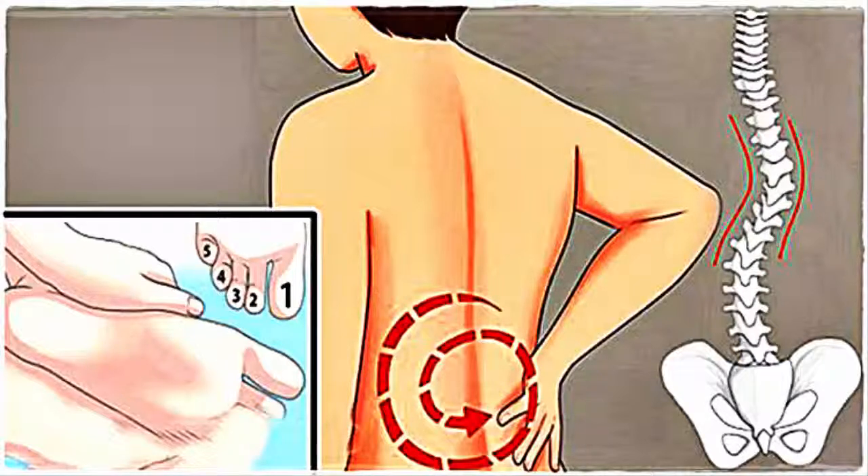Exercise 5: Toe Pencil Pickups. The simplest of the exercises, this one just needs one piece of equipment — a pencil. How to do it: stand with the pencil on the floor in front of you, pick it up with the help of your toes, hold the position for 10 seconds, then drop and repeat. These exercises are simple and not cumbersome. Take out 15 minutes from your daily life and do them for a week to see the best results.